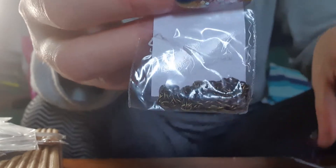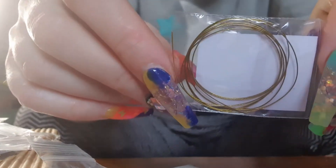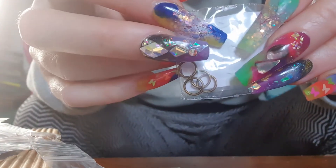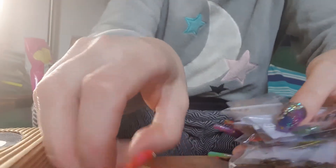Some chains — copper chains. Lobster clasps. O-rings, I think these are cool. I've got some wire. And some big cotton. Jump rings. There's some big chains and collar rings.